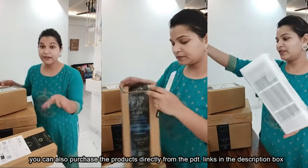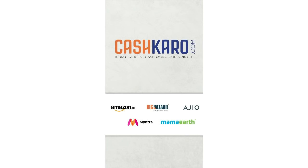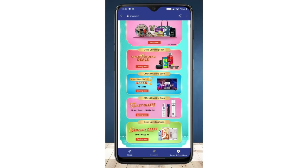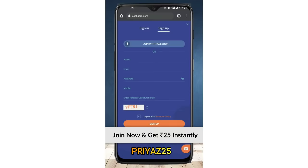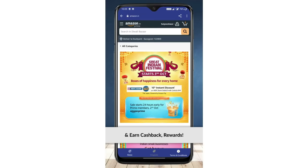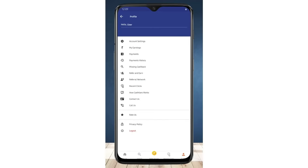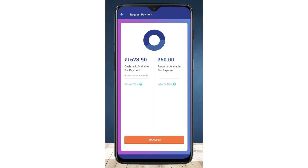I purchased many products from cashkaro.com and have made a lot of cashback from it. CashKaro is the biggest cashback and coupon site, which Ratan Tata ji has also funded. Click the link in the description box to download CashKaro. After signing up, you will get a cashback of 25 rupees. You can also download it directly from the Play Store. When shopping on Amazon, click the orange button on CashKaro — it will direct you to Amazon. Pick your product, add to cart, and don't forget to use a coupon code. After purchase, go to your CashKaro account and click on 'My Earnings.' You can transfer it to your bank account or use it as an Amazon voucher.